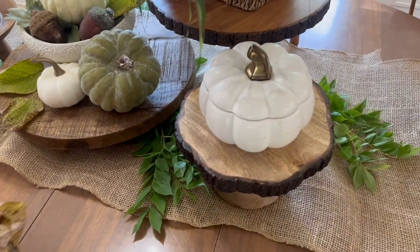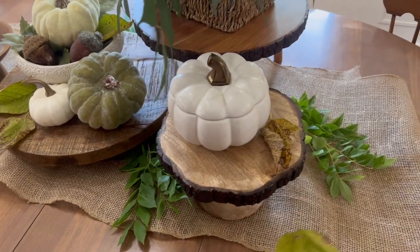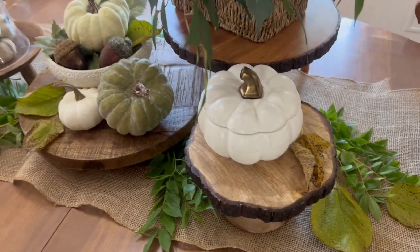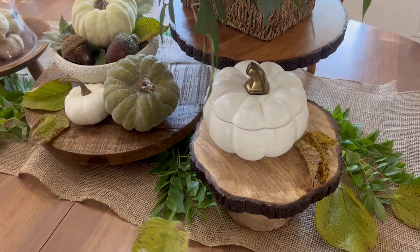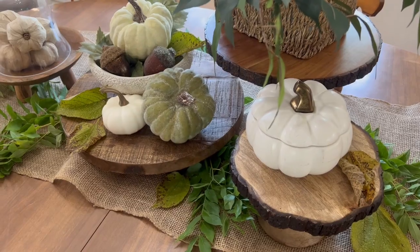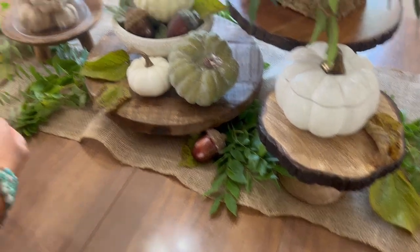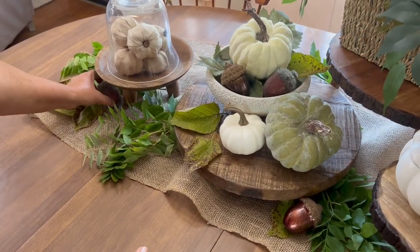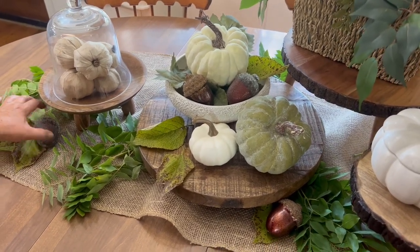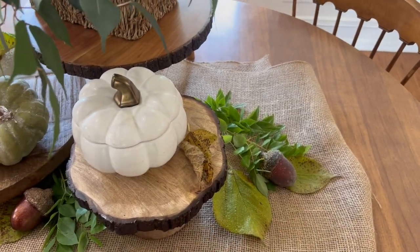I definitely wanted to add more fall. I had a lot of colored fall leaves but didn't have any that were really green and natural, so I just went out to the backyard and found some trees that were turning and picked a few leaves. That is a great tip — I love using fall decor that is in nature. If you don't have trees where you live, go on a nature walk or go to the park, look at your surroundings. I absolutely love using real dried fall leaves. To round out the vignette, I'm just going to scatter some more acorns around — and that is basically it.